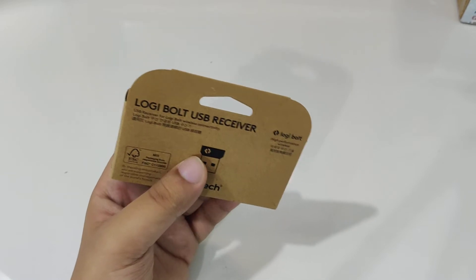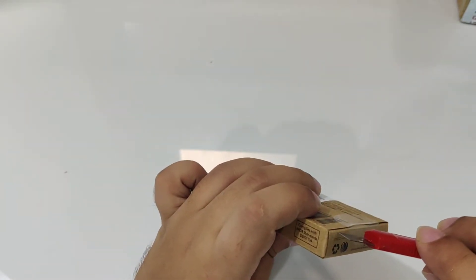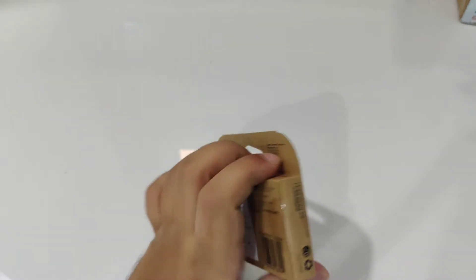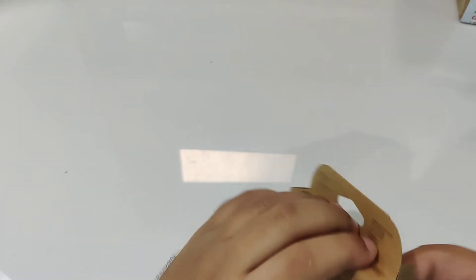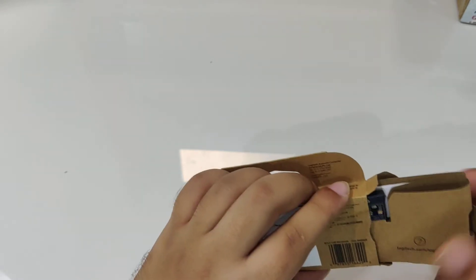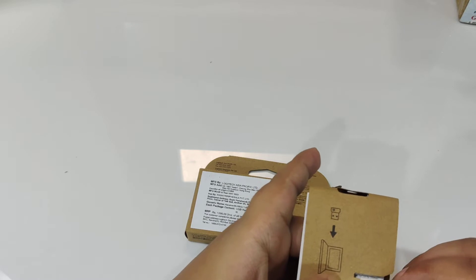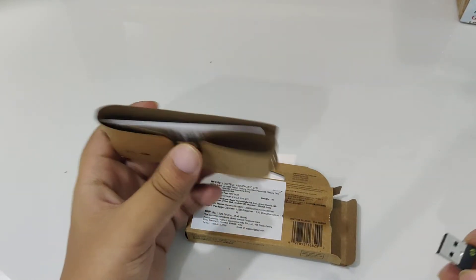One thing to notice is that unlike other devices from Logitech, this doesn't come in a colorful package. I think this is their business line of products that come in a plain cardboard box, and this is one of those business-centric devices.